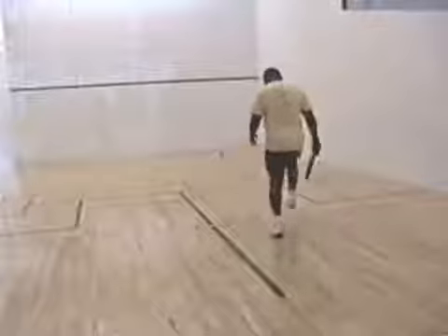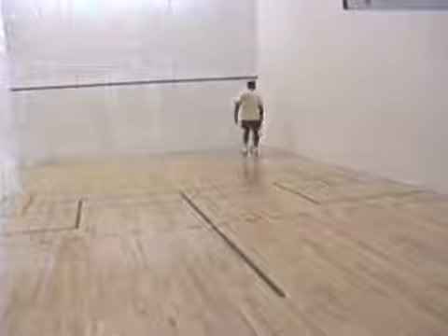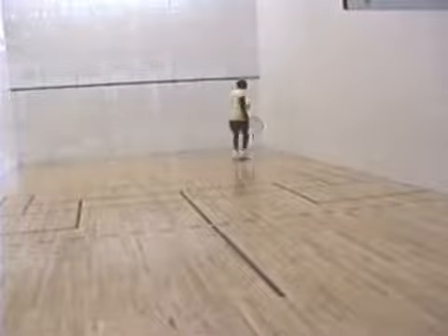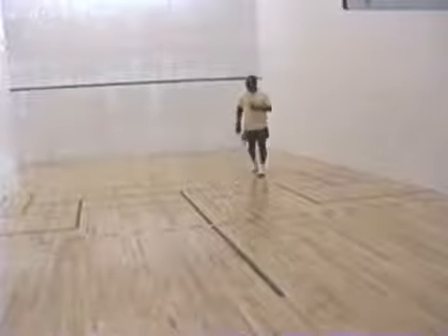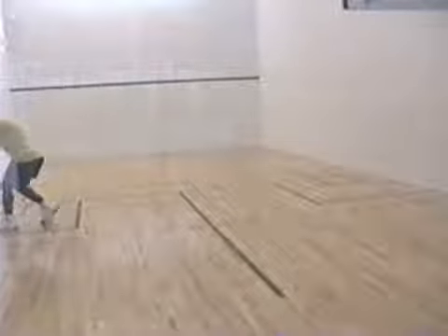I'm actually a squash player, but back in November of 2007, I re-birthed my racquetball skills just for a moment. And let's quickly go over the proper way to stroke a racquetball.